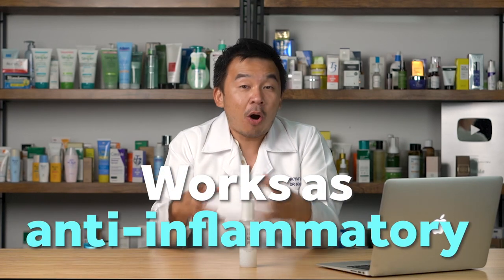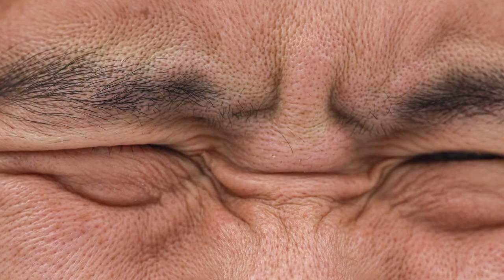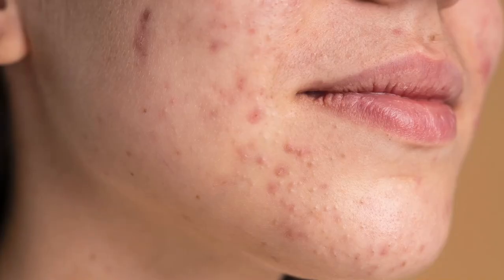Third, the same rice peptides act as antioxidants, helping protect your skin against harmful UV rays while also reducing hyperpigmentation. Fourth, rice extract also acts as an anti-inflammatory — so for those with sensitive skin or skin that turns red easily, rice extract helps calm it down much quicker.